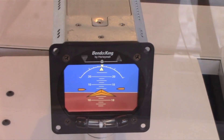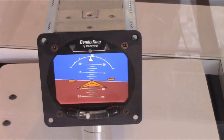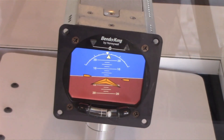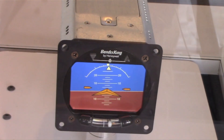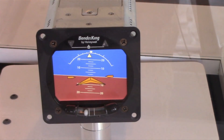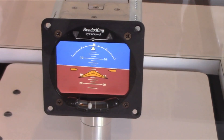The KI-300 has three price points. The KI-256 direct replacement is $5,995. The KI-256 with yaw rate is $7,995, and the basic system without the autopilot outputs is $4,995. The availability of the system is going to be December 2015.